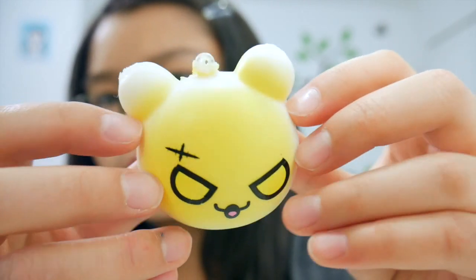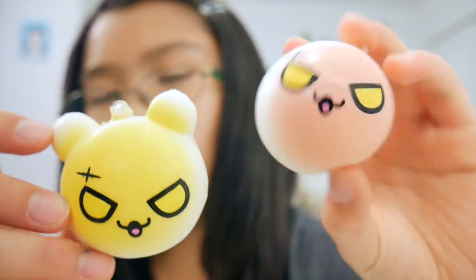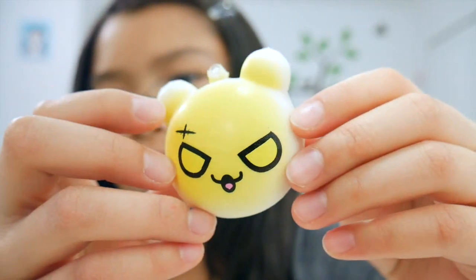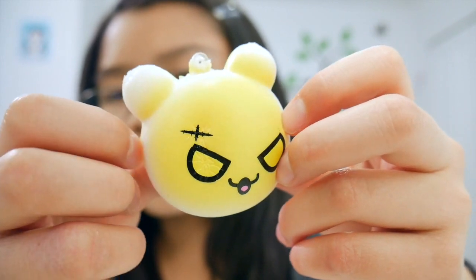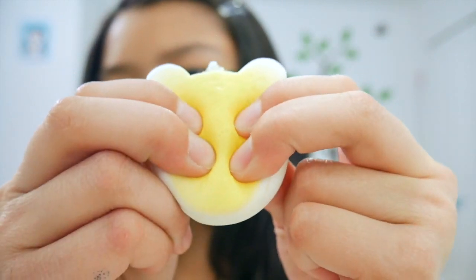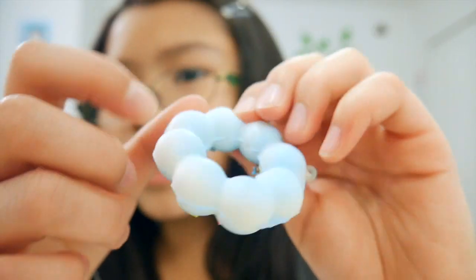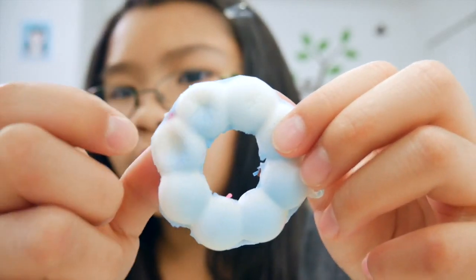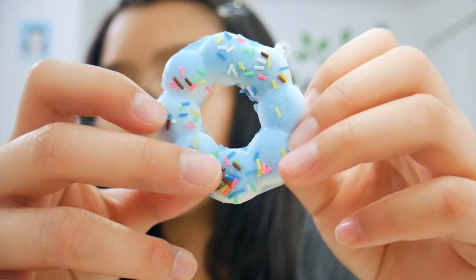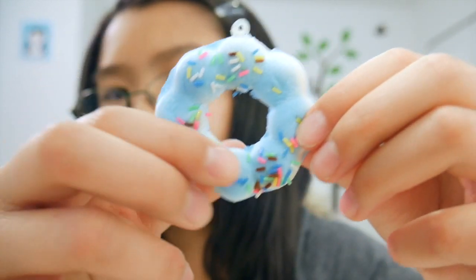It's super squishy! Then I have this tiger or bear bun that has the same face as the previous one, surprisingly. It's pretty dense but actually really slow rising. Then I got another bubble donut — here's the back and here's the front with uneven sprinkles all around it.